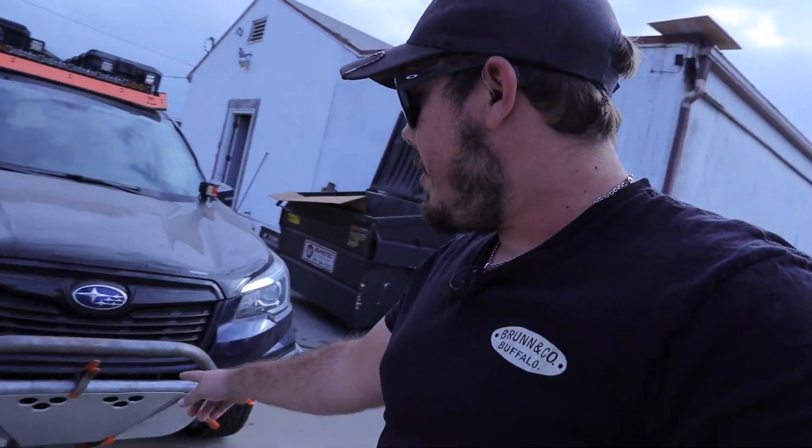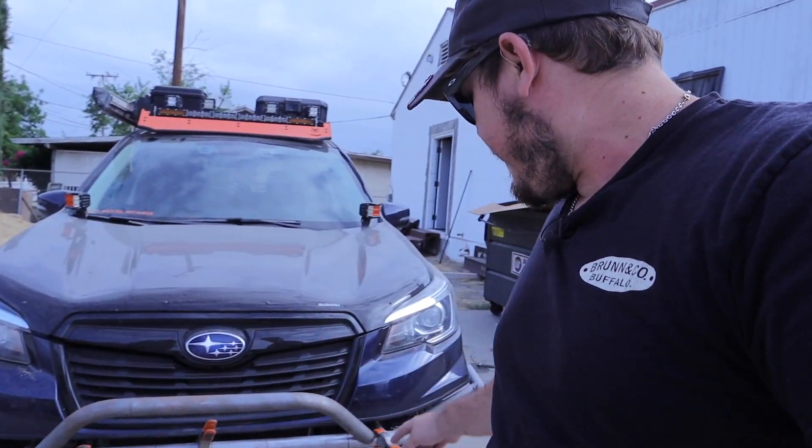I did not weld on the shackles yet or anything like that. They are made and they're ready to go on — I just haven't put them on yet. I'm kind of waiting to get everything finalized with that.